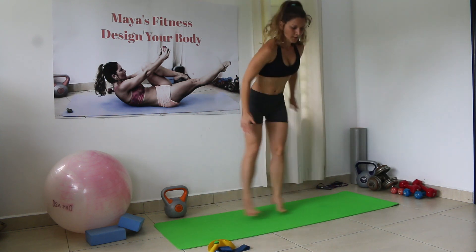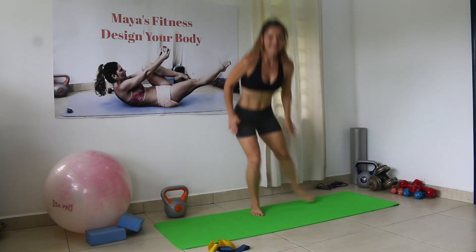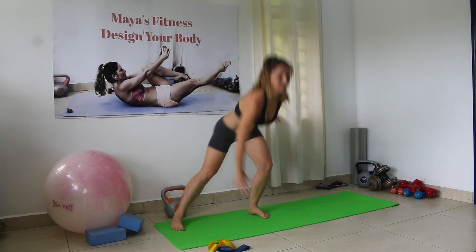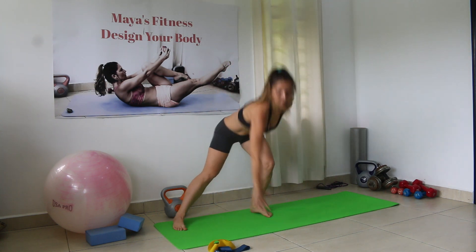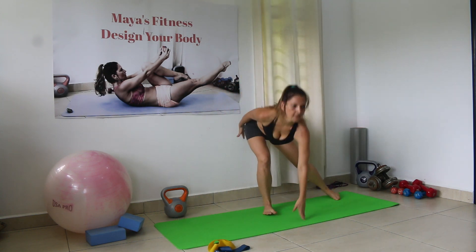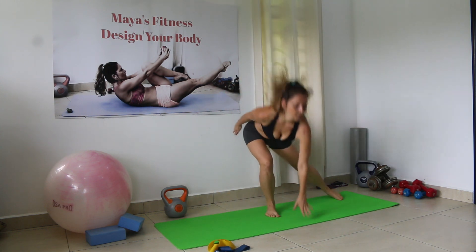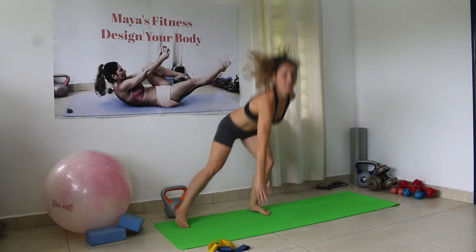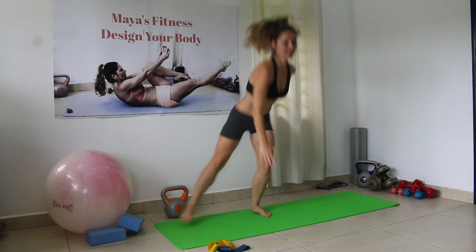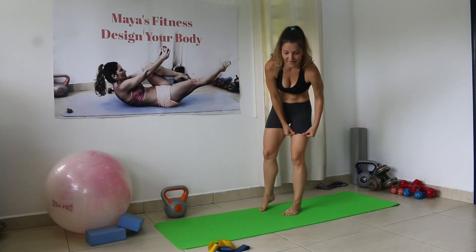Counting 30 side jump lunges: 1 through 30. A little bit of cardio.